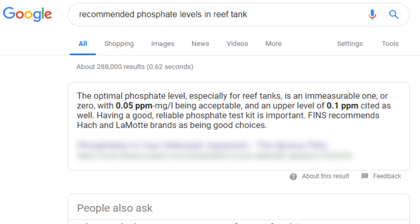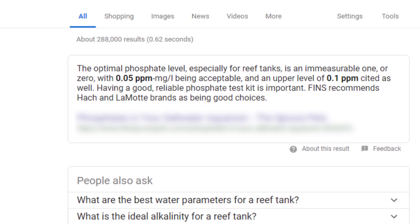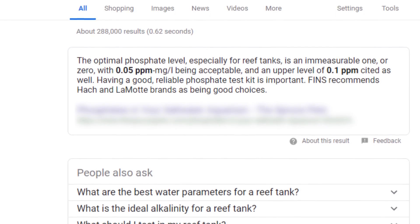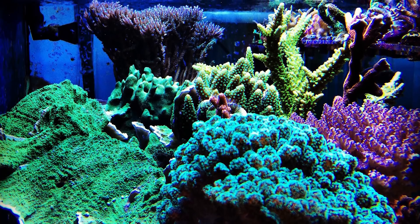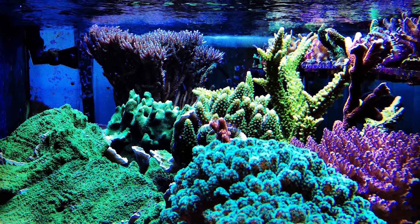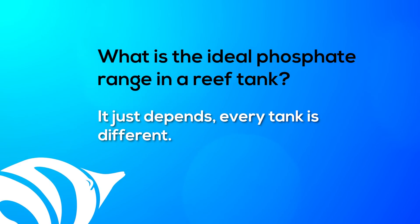In conclusion, we can deduce that phosphate is essential for your reef tank, but should be kept at very low levels in order to avoid problems. The next question is: what is the ideal range for phosphates in a reef tank? You'll find recommendations ranging from 0.02 all the way to 0.05 parts per million. But we've all seen real-life reef tanks thriving at levels much higher than this — at 0.1 parts per million or more. So the real answer is, it just depends.